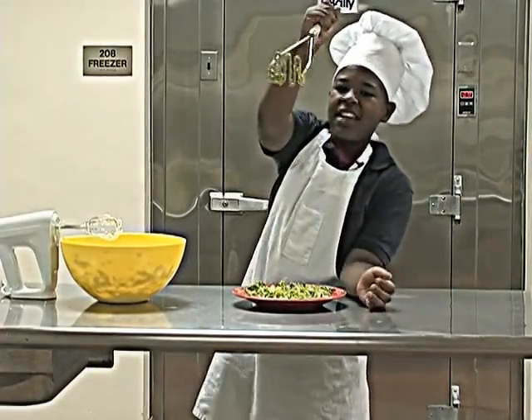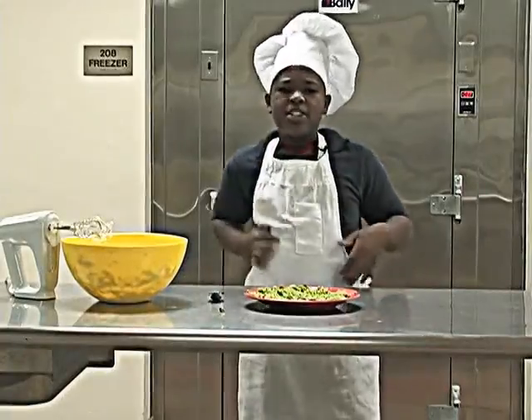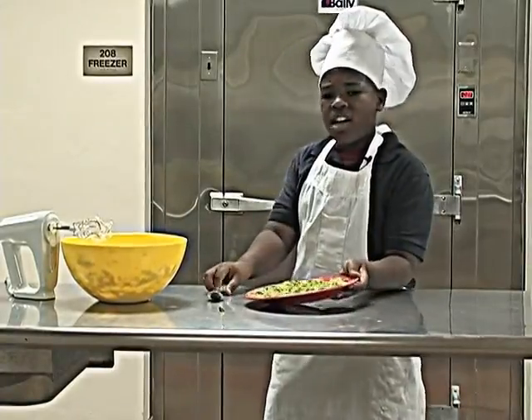Now I'm going to mash the avocados. Mash them! Now I'm going to make this dip yummy. I'm going to mix the avocados with the mix.